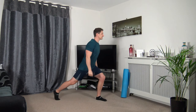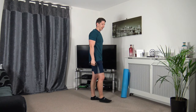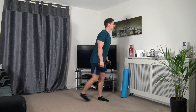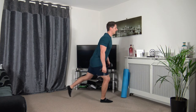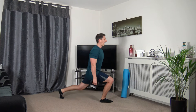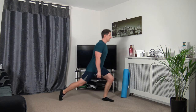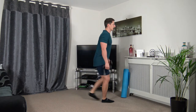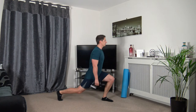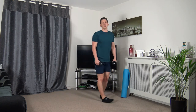Next: reverse lunge — stepping back, keeping that body upright, strong core. Three, two, one. Remember: if you can't go all the way down, that's absolutely fine — just try your best, focus on the balance, step back nice and slowly. Three, two, one.